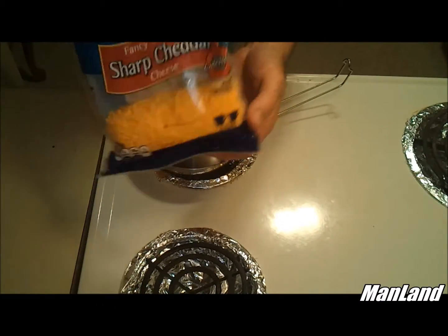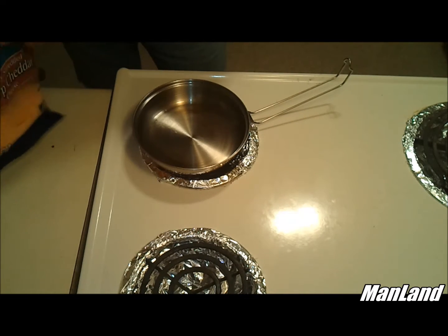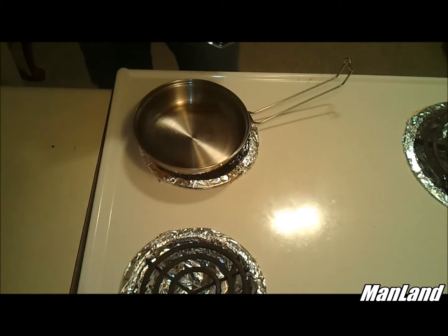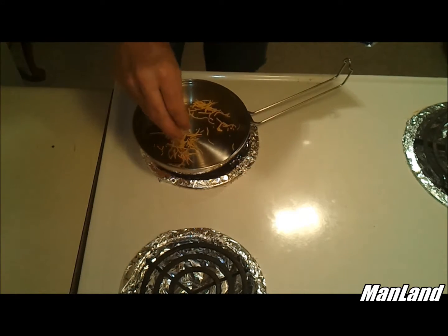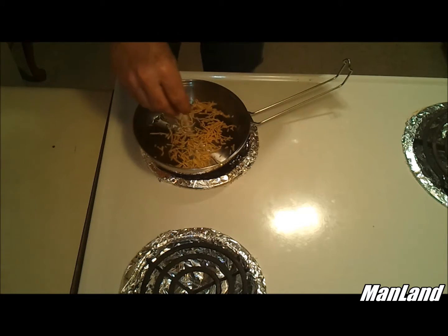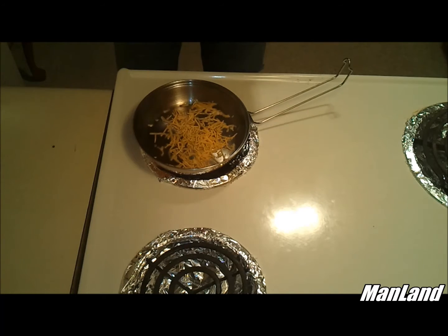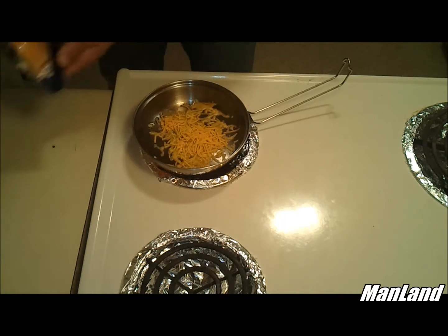I'm going to sacrifice just a little bit of cheese — not much, just a little bit for this demonstration. Y'all know how bad cheese will stick. You can hear it sizzle right now. I put a little bit more than I said I was going to put in there. Now I'm going to let that cook down real good.